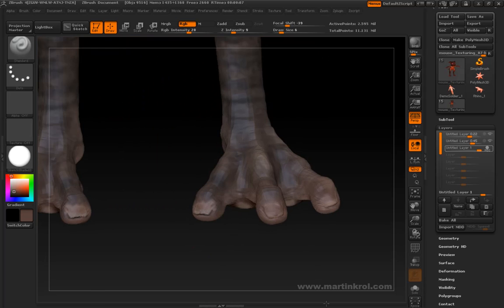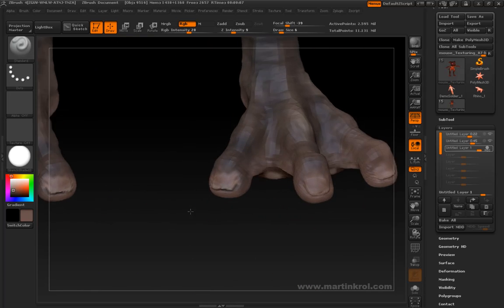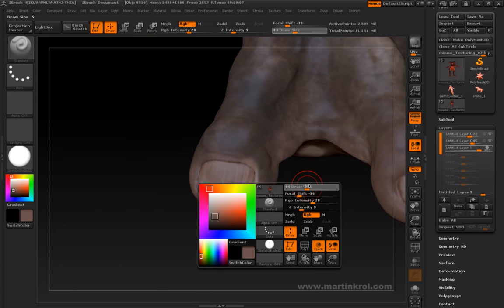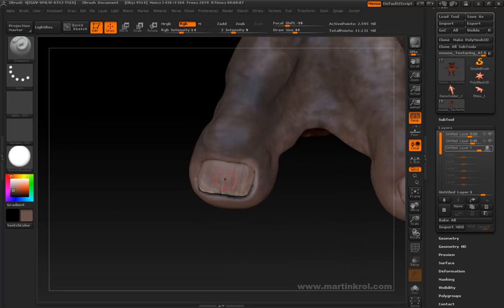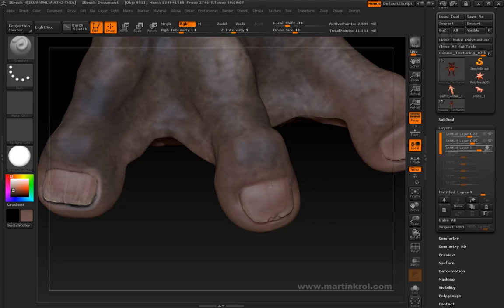That looks kind of nice — not too bad. I could go ahead and sample one of the colors from here, paint it on, just nice and subtle across. I'll probably undo that last one because I actually do want to keep these colors here. Of course, I've got to repeat this process for all the other fingernails.